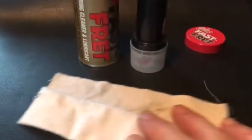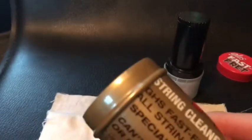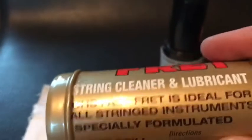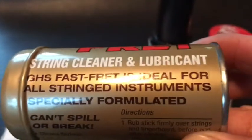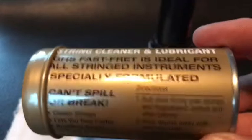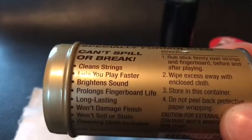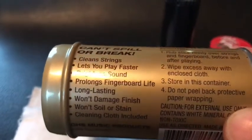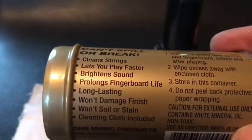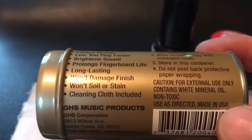It comes with a cleaning cloth. Keep it in this can and keep the lid tightly secure on there. Look at this — string cleaner and lubricant. Fast Fret, ideal for all stringed instruments. Clean strings, lets you play faster, brightens the sound, fingerboard life, long lasting. It won't damage the finish, soil or stain.